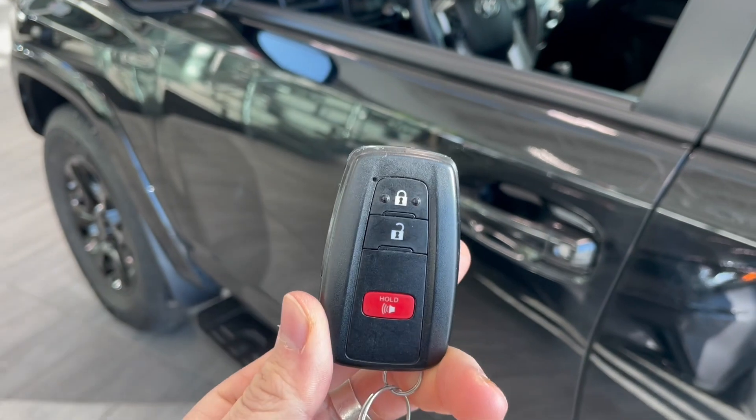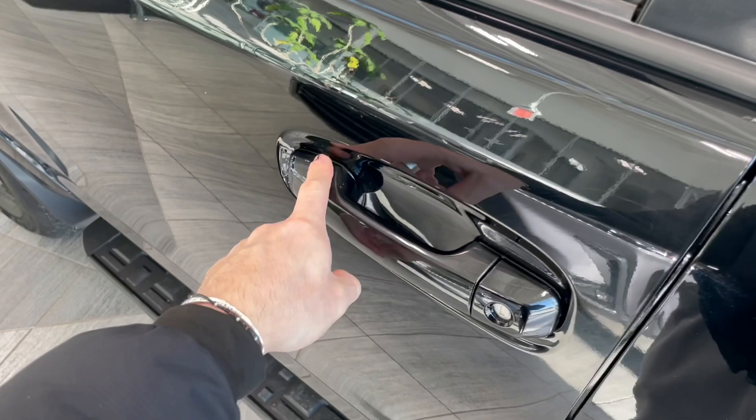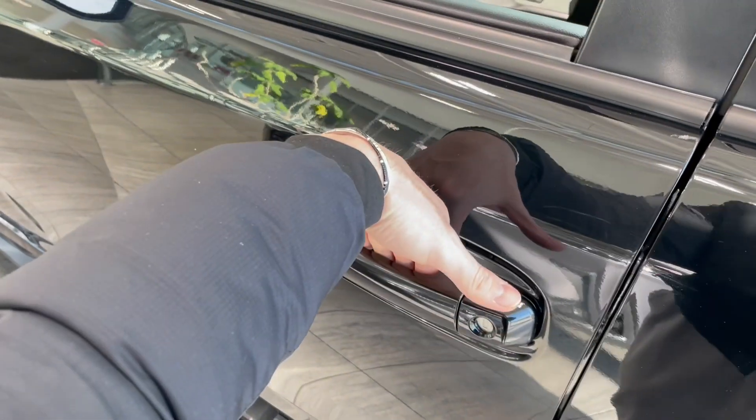Helping us inside is our key fob — it has our lock and unlock buttons. As mentioned, this 4Runner does have a smart key system, so we can press these two lines to lock the vehicle, and to unlock it, it's as easy as putting your hand inside the door handle here.